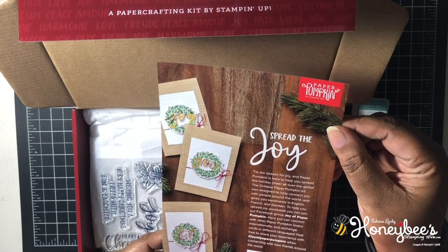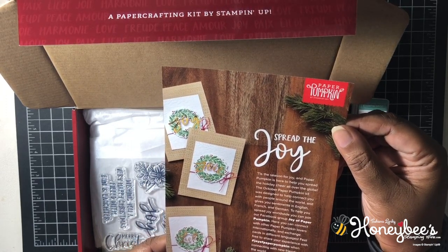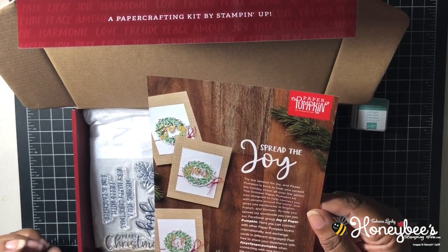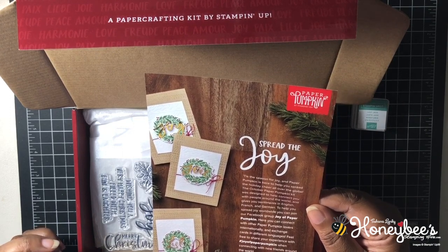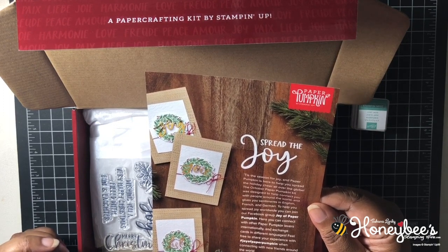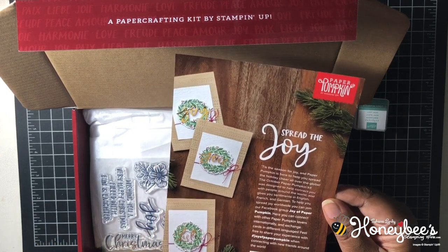The card inside reads: 'Tis the season for joy, and Paper Pumpkin is here to help you spread the holiday cheer all over the globe. The October Paper Pumpkin kit was designed to help connect you with people around the world and gives you sentiments in English, French, and German.' So I guess this is what we're going to be making!